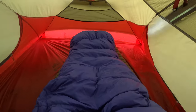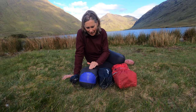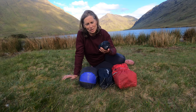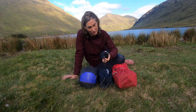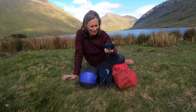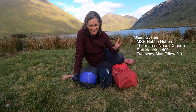My sleeping bag is a Rab Neutrino 400 — this is my three-season sleeping bag and I've had it since I started wild camping, about six or seven years ago. I also have a Rab Neutrino 600 which is a little bit warmer for colder weather. My pillow is a Trekology pillow — a little air pillow. This is my second air pillow; I had an Exped one before which I just wasn't that happy with. I love the Exped mattresses though. I'm happy enough with the Trekology but I think there's a better pillow out there for me.